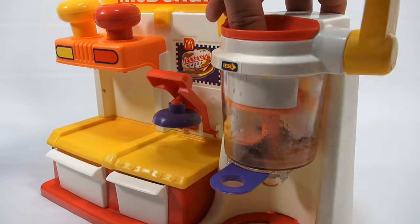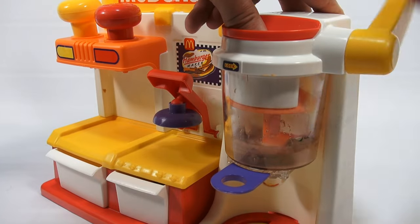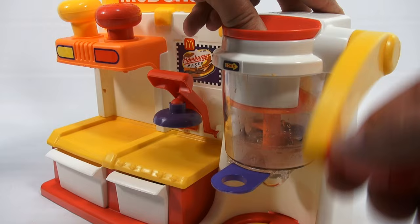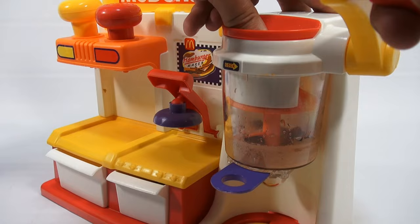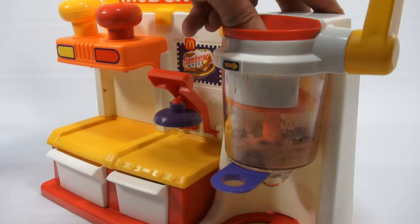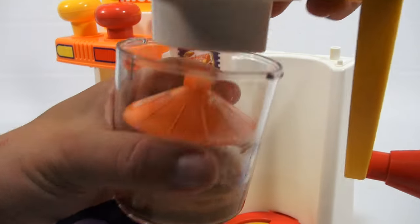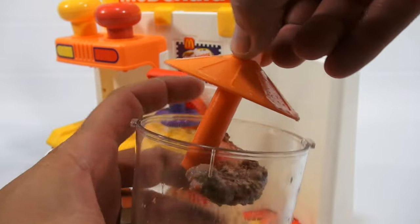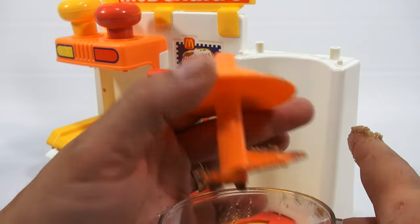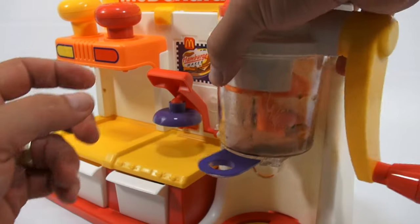It says approximately 25 turns. But the creamy peanut butter is sticking. Let me just mix it up a little bit with my finger — push it down a little. There we go. Let's see if that helps. I hear it now — it's mixing.